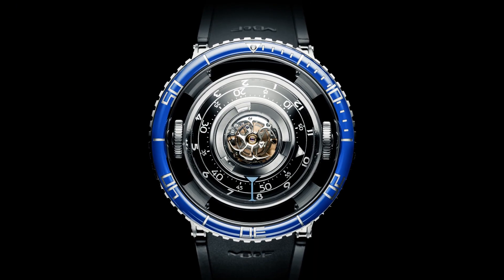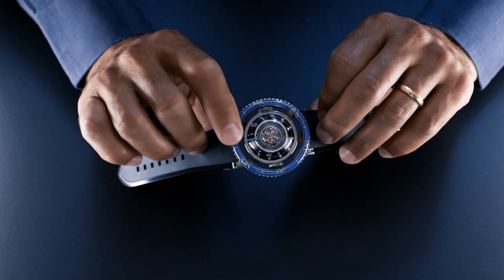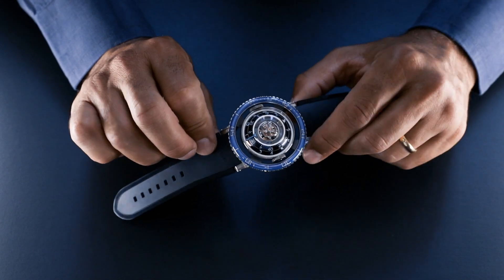Last but not least, like many jellyfish, the HM7 Aquapod glows in the dark — on the hour and minute rings, the numerals, and also around the tourbillon — with special AGT Ultra high-loom panels.